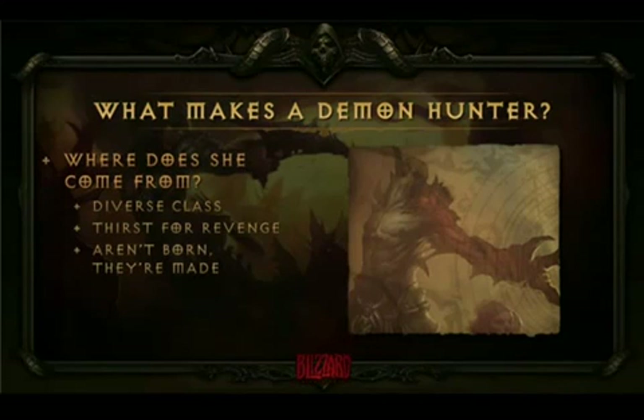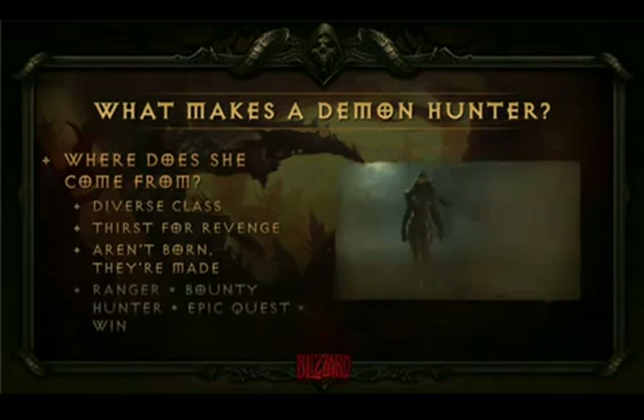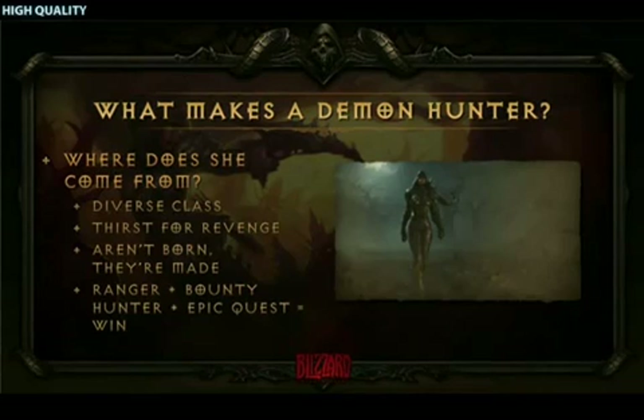If you take the best aspects of a ranger and a bounty hunter class and combine it with an epic revenge quest, you end up with a really excellent, challenging class to play. And on top of that, they dual-wield crossbows — I mean, what more do you need than that?